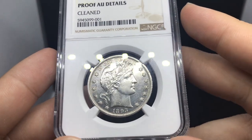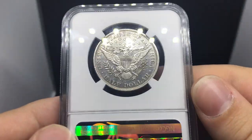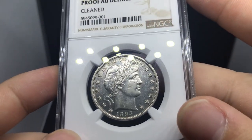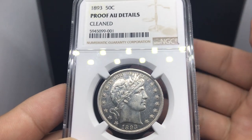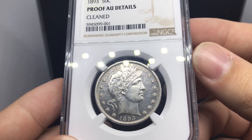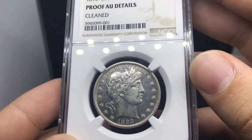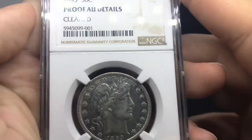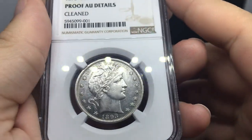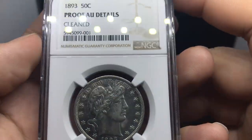Many of the AU proofs and MS proofs are selling at $1,100, $1,000, even higher. So it's good to start low, get the right coin, and continue up from there. The first Proof Barber half you go for might be an MS62 — that might be your starting point if you can afford it. This coin is really nice. Even if it's cleaned, the mintage was around 600 to 700, which is kind of crazy. We're actually shipping this coin out tomorrow — just an unbelievable specimen.